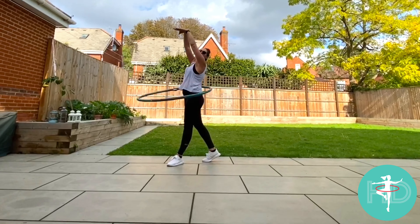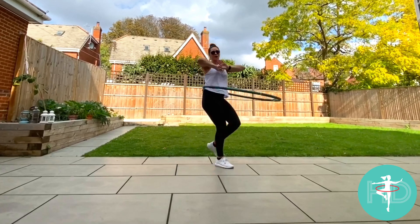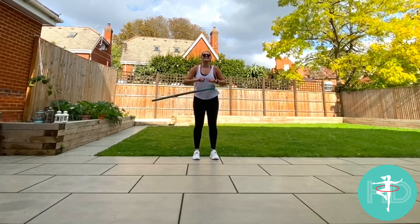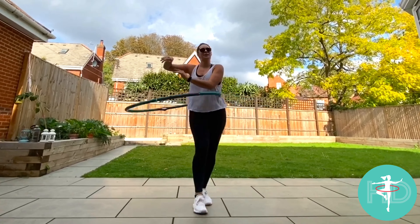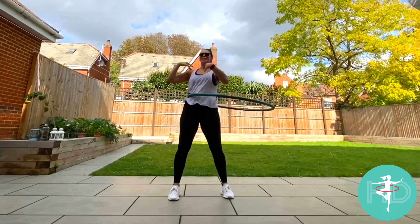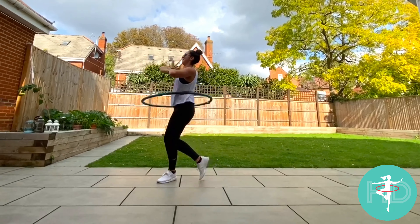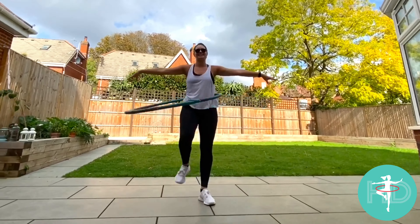With the arms: throw, throw, step, step, throw, throw, step, step. Let's do it from the top — five, six, seven and: one, two, three, four, five, six, hate, hate, hate, one, two, three, four, five, six, seven, shake it off, shake it off — ready: throw, throw, step and step, throw, throw, step and step.